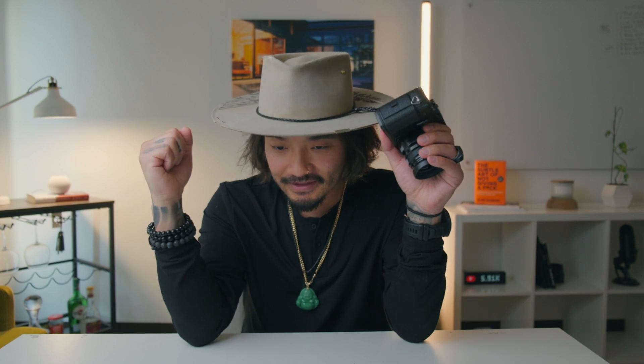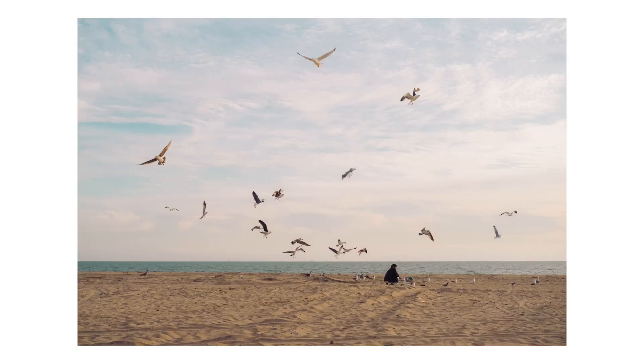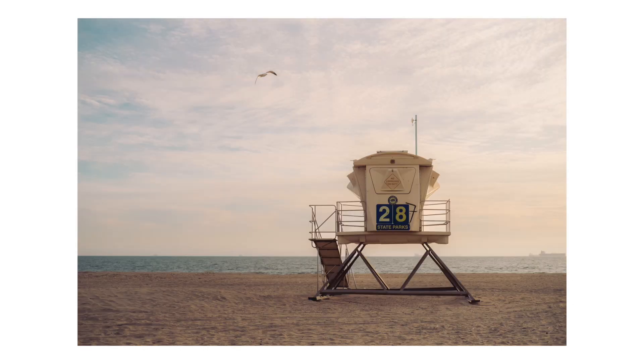I love the 50mm focal length — and yes, it is the 35mm, but you guys know what I mean. The 50mm focal length is just my favorite. From now on I'm going to be saying the 35mm lens, knowing that it is a 50mm equivalent in full frame. I used the Canon R5 and the Sony A1, and on all of those cameras I used a 50mm full frame lens. It is my favorite focal length, so the fact that Fujifilm has this 35mm meant it had to be in my camera bag.